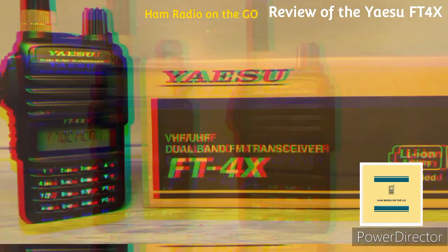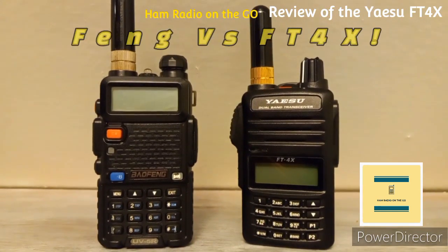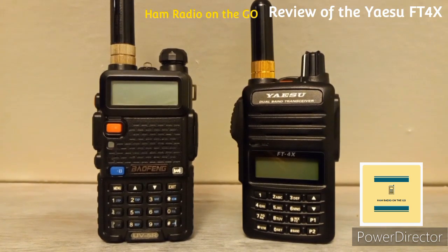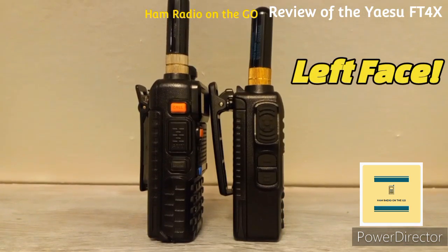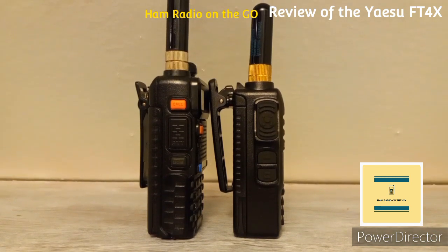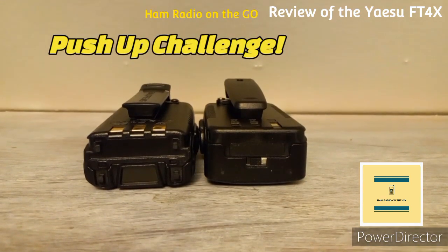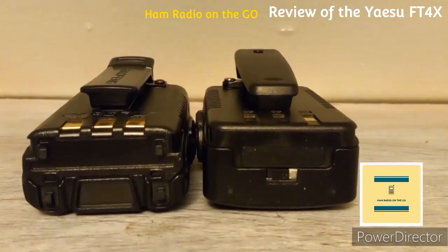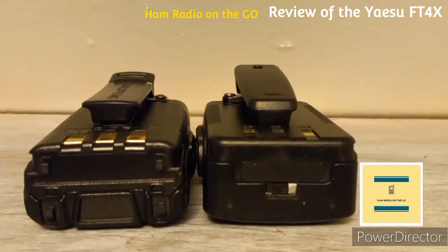It has a lithium-ion battery at 750 milliamp-hours, giving around 9 hours of operation — based on 5 seconds transmit, 5 seconds receive, and 90 seconds standby. I've also read 15 hours, which is mainly receive. It comes with a drop-in charger, the SPH-22, which takes about 3.5 hours to charge the 750 mAh battery.